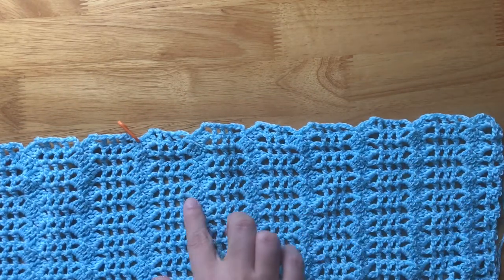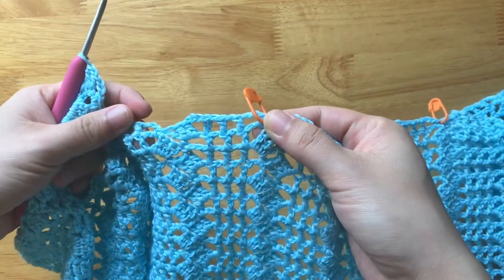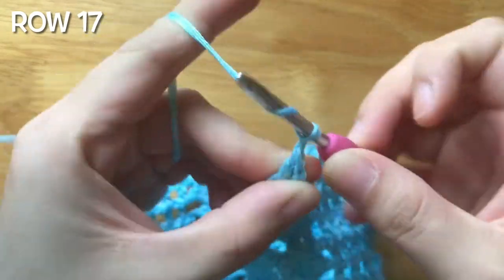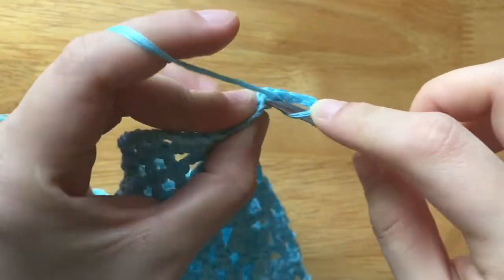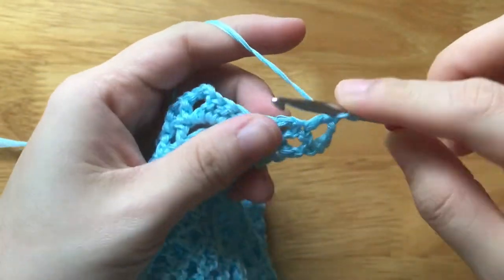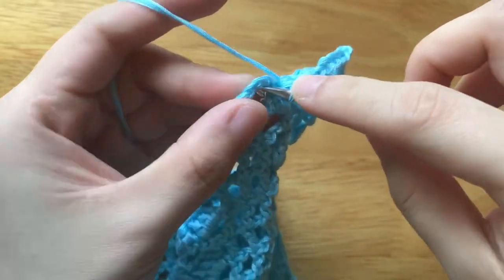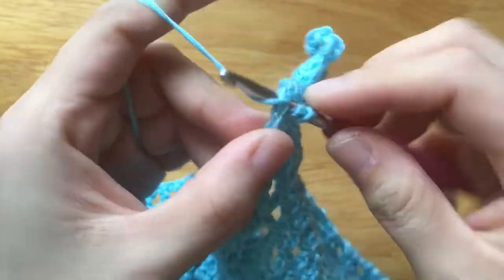Mark the first stitch marker at the 7th single crochet and the second stitch marker at the 11th single crochet. To make row 17, chain 4, turn your work, skip the chain space, double crochet, chain 3, make 3 double crochets into the chain 3 space. Skip the single crochet, 3 double crochets, single crochet into the chain 3 space. Repeat the pattern until the stitch marker.